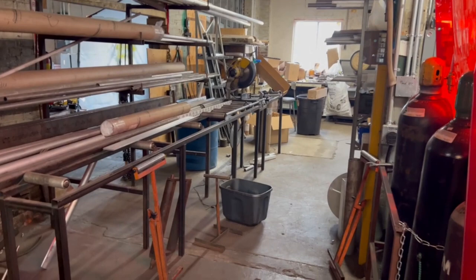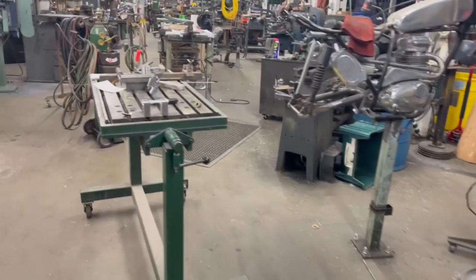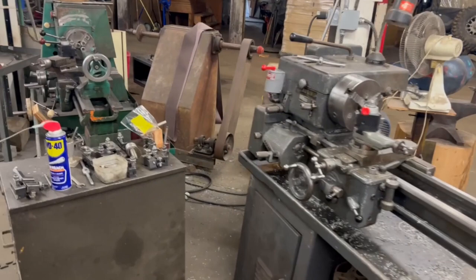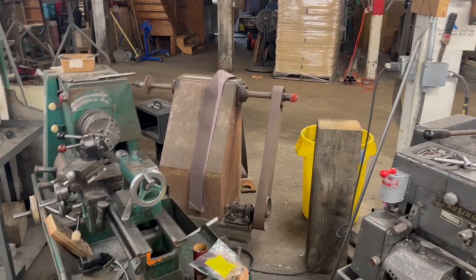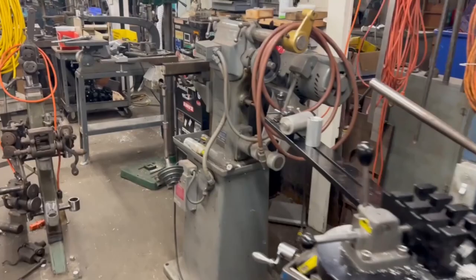Swinging back into the main area — we have some torches out today because James is going to be doing some brazing and silver soldering. We've got a couple of tool room lathes over here. You can see in the background we've got a big old nasty belt sander. We've got a horizontal mill over here with tube mitering set up on it. And we have another horizontal right over here that we currently have set up for slicing the back of the C-tube.